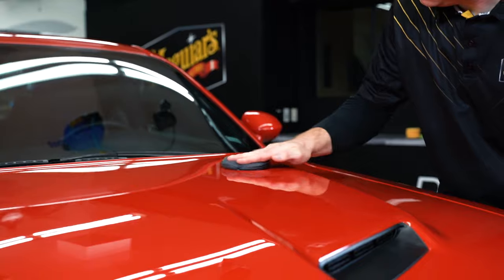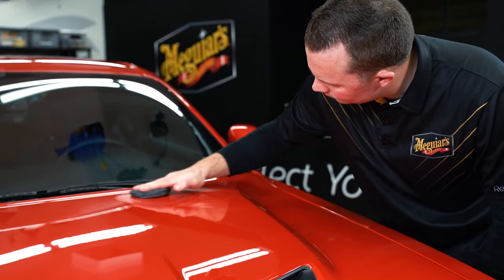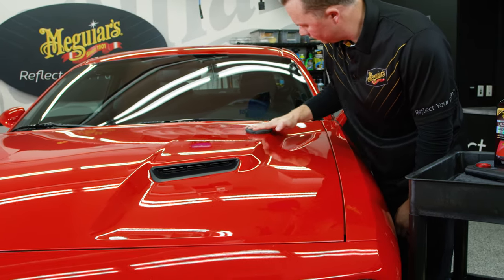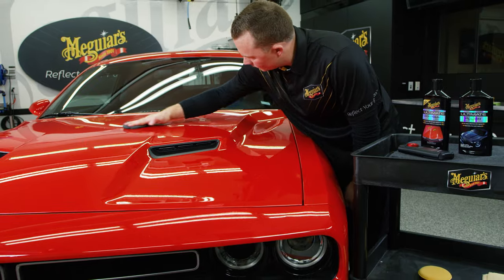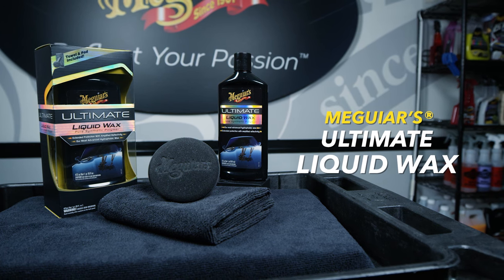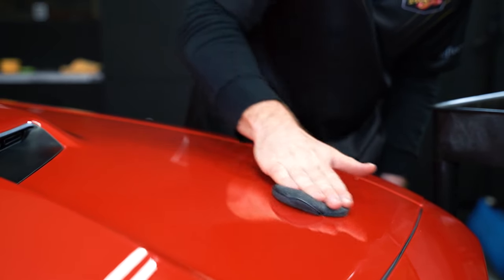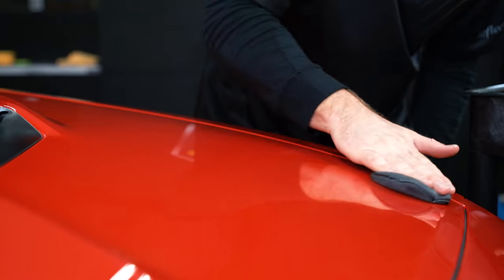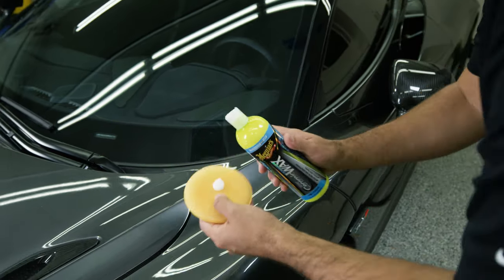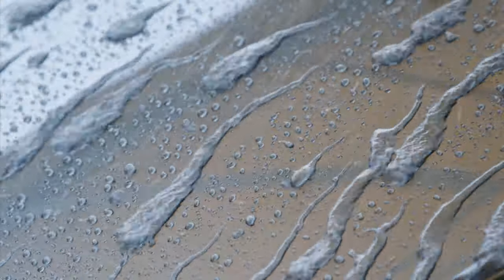Applying a coat of wax protection after you've prepared the paint with a compound and polish will help preserve the work you've done and keep that paint looking better for longer. In addition, wax provides significant protection against the elements in the environment, added gloss, and that all-important water beading action which can help your car stay cleaner and makes washing and maintaining easier. One of Meguiar's best and longest lasting protection options is Meguiar's Ultimate Liquid Wax. It's easy to use, offers a brilliant depth of shine, and leaves behind a durable polymer protection. Another great option is Meguiar's Hybrid Ceramic Liquid Wax, which utilizes Meguiar's latest cutting-edge chemistry and is one of the most durable, longest lasting, and most extreme water beading waxes they offer.